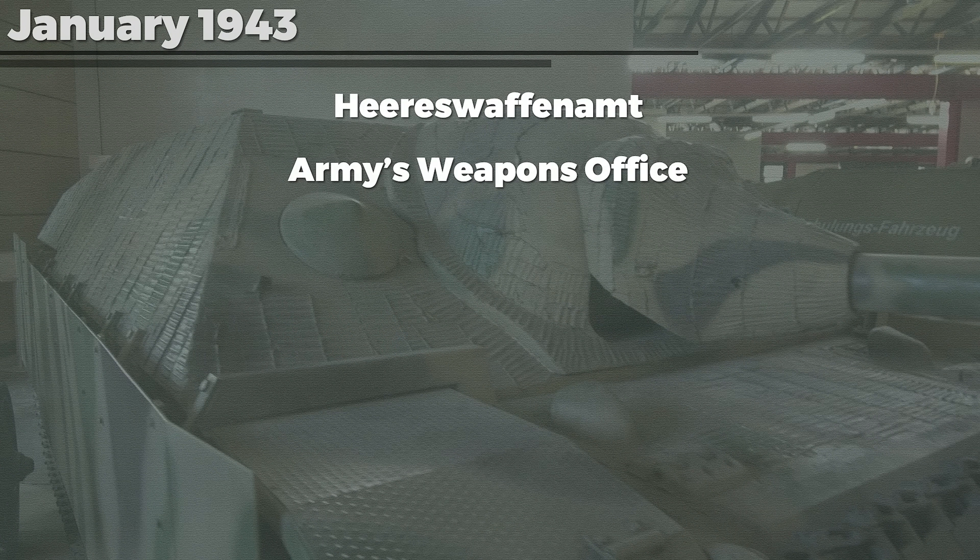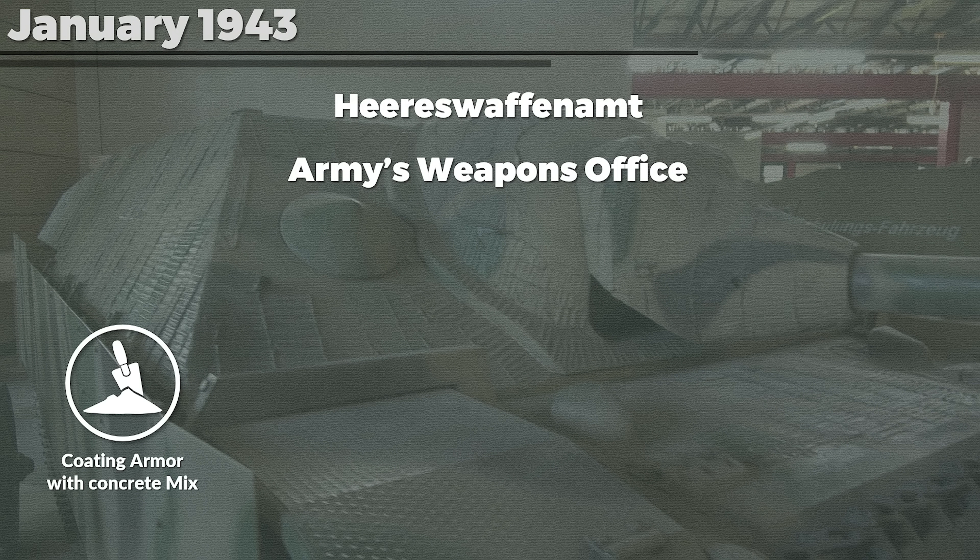In January 1943 the Heereswaffenamt, the Army's Weapon Office, conducted trials for countermeasures against sticky demolition charges — 'gegenmittel gegen Haft-Sprengladungen.' Looking at the proposed solutions, it is apparent that they are about magnetic anti-tank weapons. The reports note that five countermeasures were selected. Number 1: coating the armor with concrete milk or concrete number 3 (Beton III), mixed with fine gravel, with a thickness of around 3 to 5 mm.